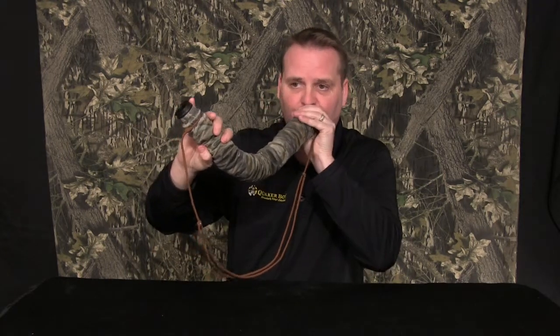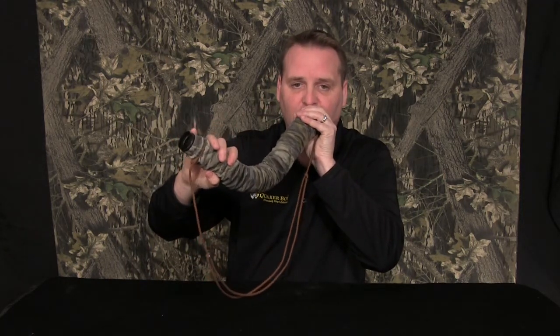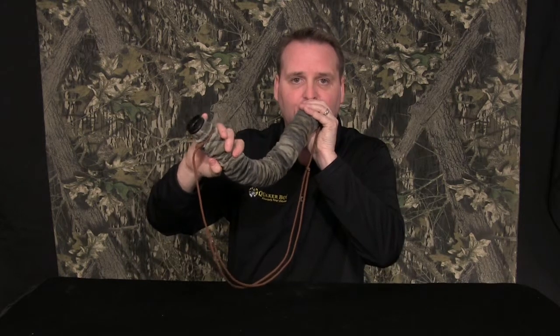Now you can use a tube — it's going to sound a little bit more like an older cow. The loose single is a great call to get that nice delicate cow and calf sound.